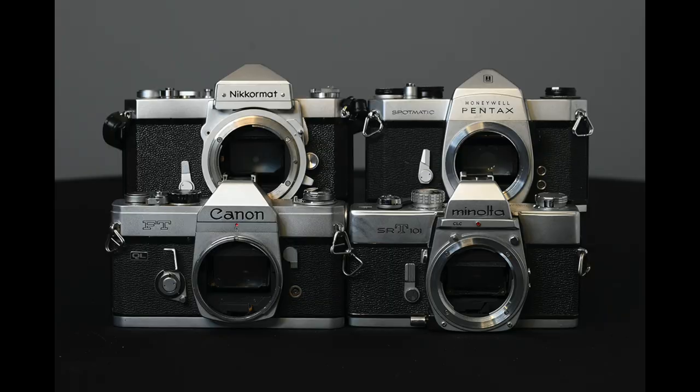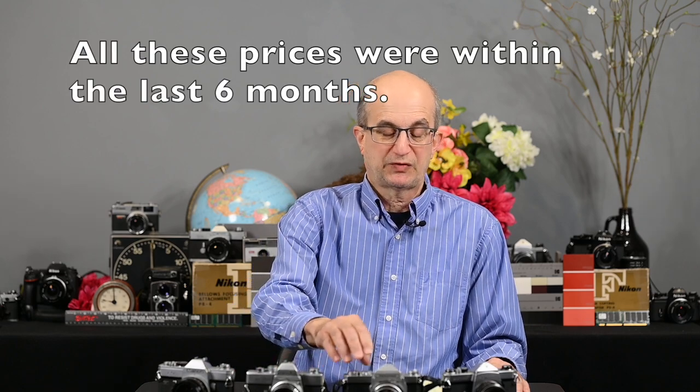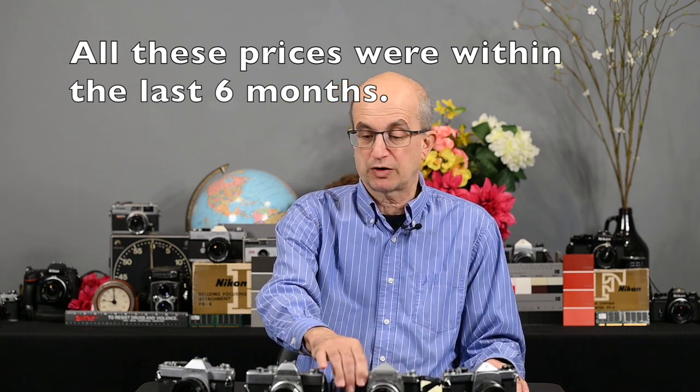All these are excellent cameras, very well made, all metal — you cannot go wrong with any of them. The Canon I paid $20 for the body, and it actually came with a zoom lens. The Minolta was about $30 with a 50mm f/1.8. You can find bodies even cheaper. The Nikomat body I paid $15 for — the meter doesn't work, but it's in excellent condition. The Pentax Spotmatic I paid $25 for the body. In my next video I'll go over the lenses, which you can also get inexpensively. So when I say under $100, you could go well under $100 for any of these cameras.